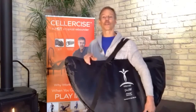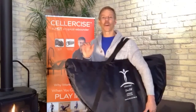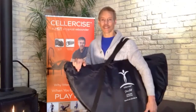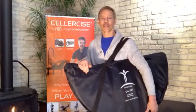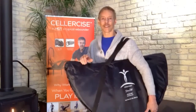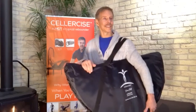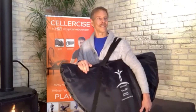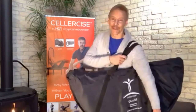For those of you joining on Facebook, all you have to do is go to Facebook and type in Cellercise — you're on it right now, but if you share it with your friends, just type in Cellercise and join the group to follow along with what we're doing this year.